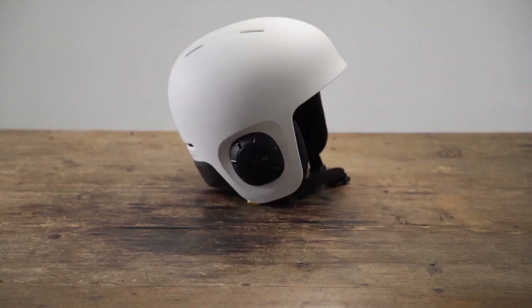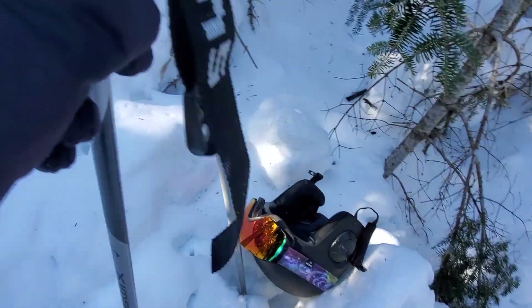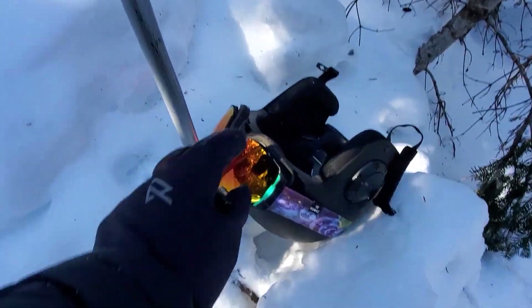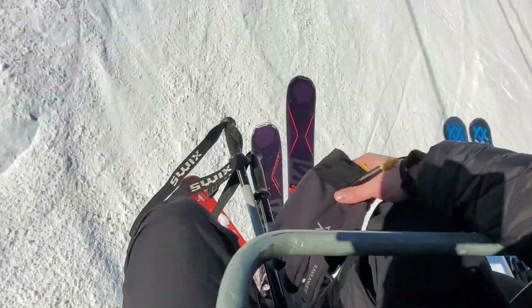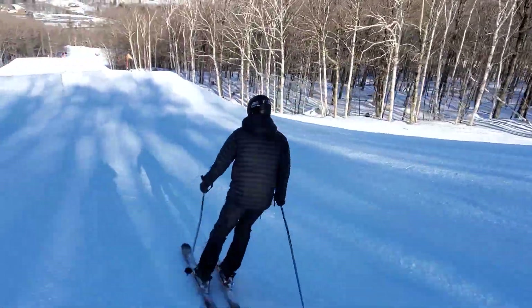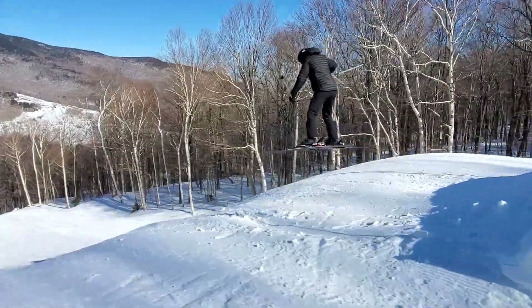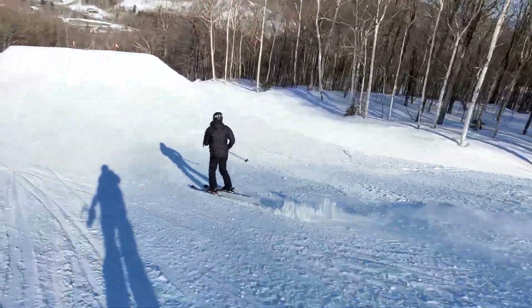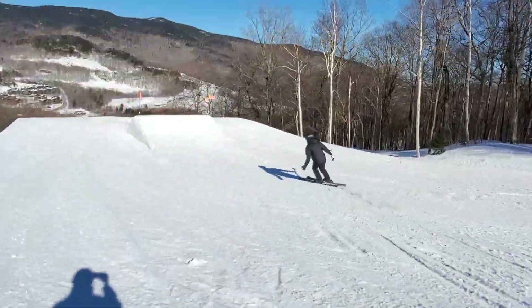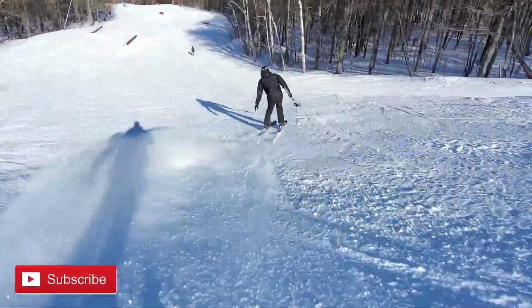Getting back into actually using the Unit 1, what originally drew me to the helmet was the fact that you can easily control the volume and the playback with your gloves still on. I really despise having to take my gloves off in the extreme cold to then have to pull my phone out to change a track or answer a call. Having the large tactile button on the helmet and the rotary knob with the indented grip points is a game changer for ease of use while on the mountain with your gloves on.